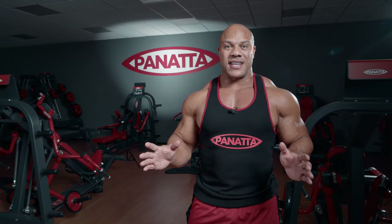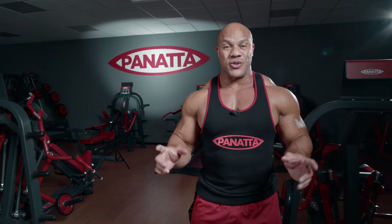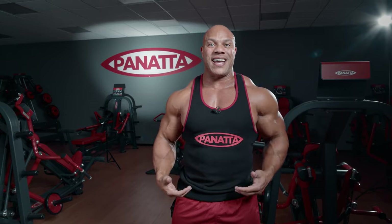Hi, I'm Phil Heath, seven-time Mr. Olympia, and I'm here at Panada headquarters where I'm going to walk you through my leg routine. All of these different exercises with Panada are extremely easy to do and very effective for muscular development. You're going to see different types of adjustments I'll be making, and I'll show you how I like to position my body, my knees, my ankles, and everything that's going to make these legs fully functional and very strong.